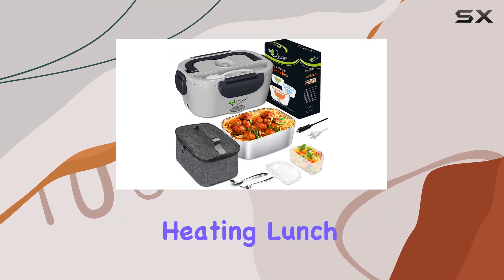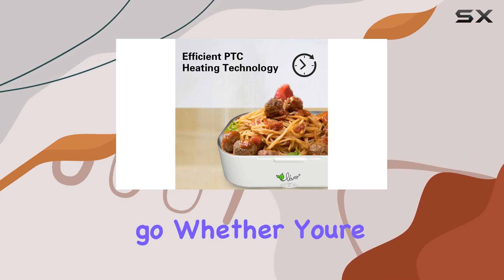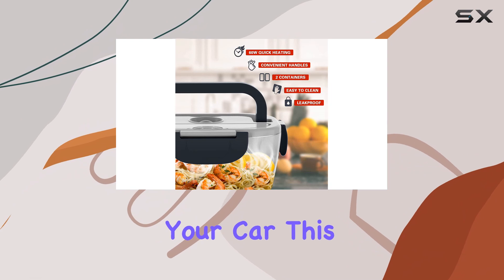The Voivoire Electric Heating Lunchbox is a convenient solution for anyone who needs to heat their meals on the go, whether you're at school, the office, or even traveling in your car.